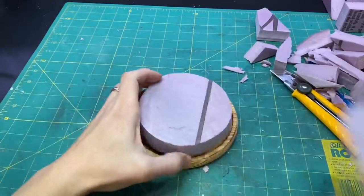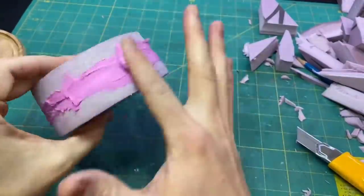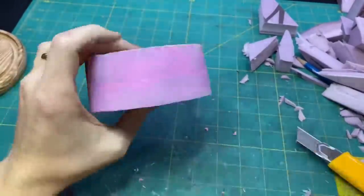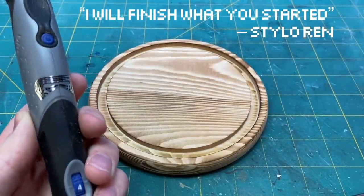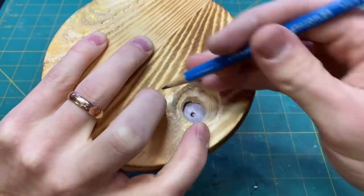I cut out some circles of pink XPS foam and used some drywall filler and frosted them like a cake. I carved a hole in the bottom of the wooden base that came with the glass dome — this will house the battery which will power the lights.